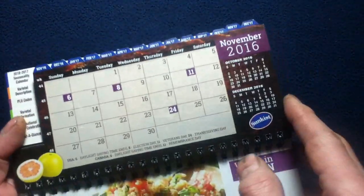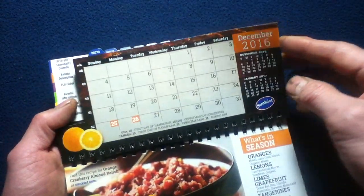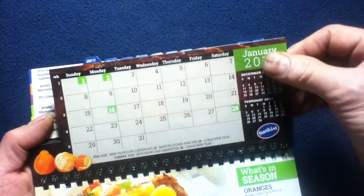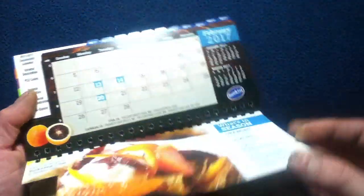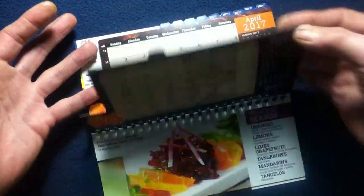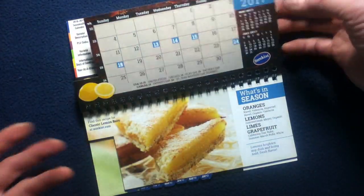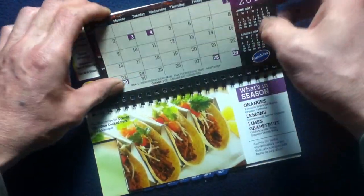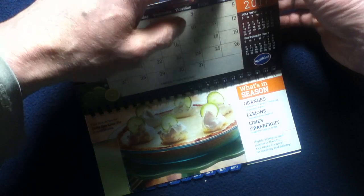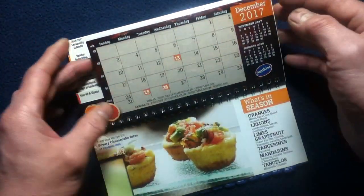Going back from this direction makes a little more sense. Starting with November 2016, then December, then into 2017: February, March, April, May, June, July, August, September, October, November, and December again.